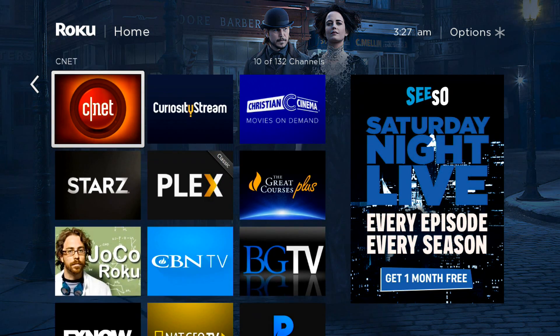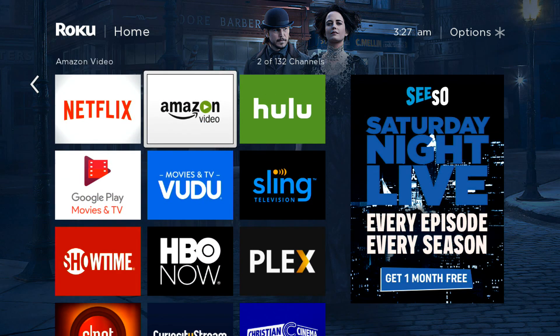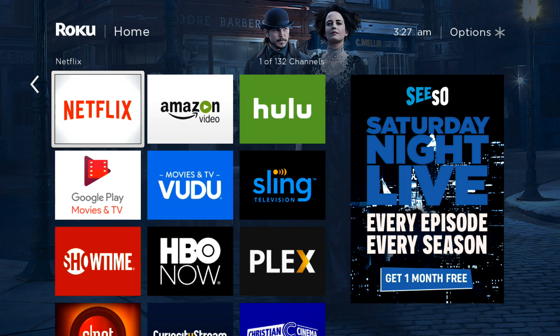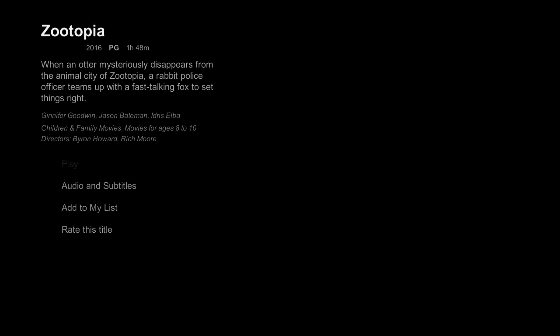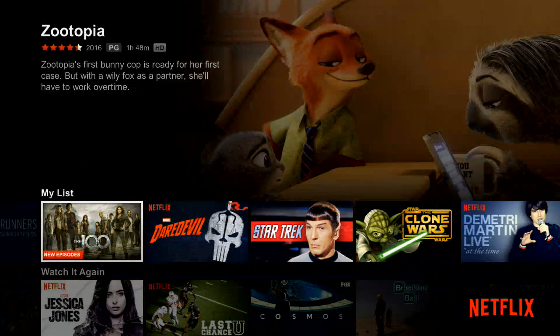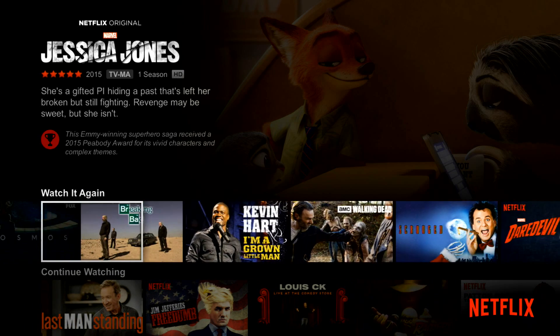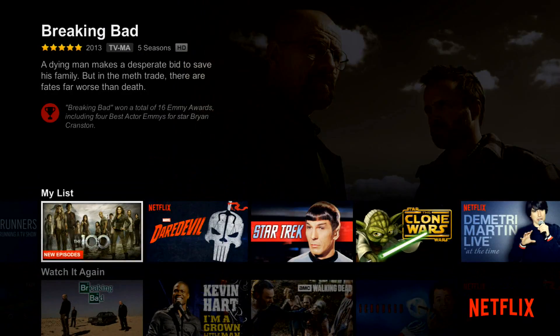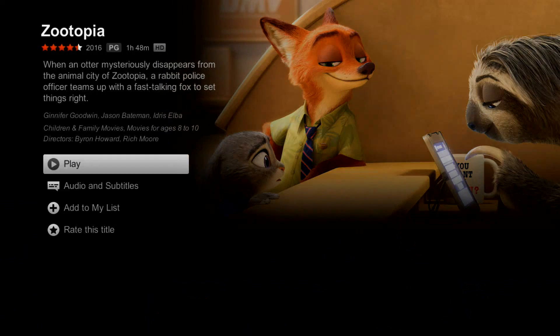Something I noticed in our testing with this device is that for some reason Netflix isn't loading. I think this has more to do with Netflix or how Netflix's app works on this Roku. On the positive side, the Netflix app on the Roku Express Plus is the current Netflix interface — different from the product it replaced, the Roku 1, which used an older version of Netflix. But today it's loading slowly.